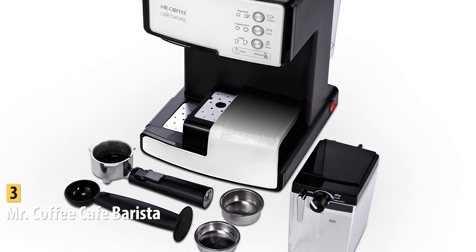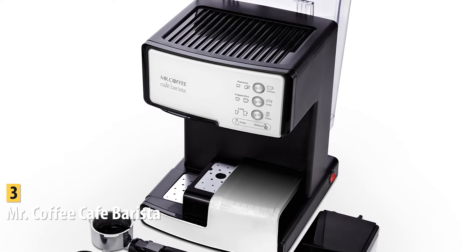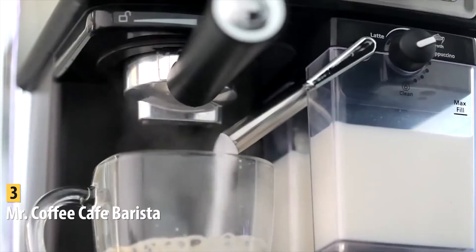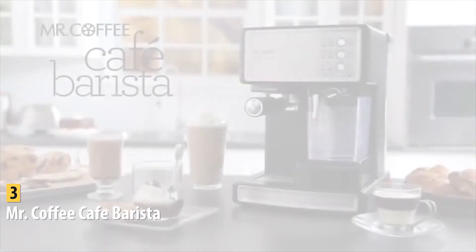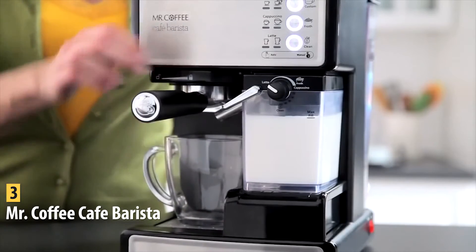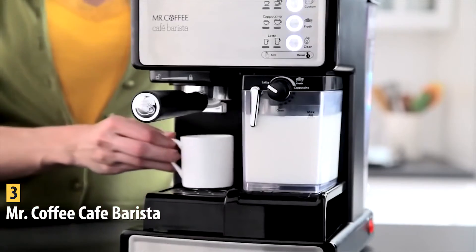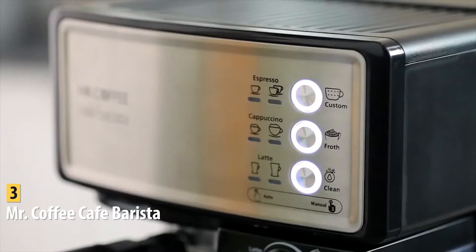The Mr. Coffee Café Barista comes with single and double shot options, a one-touch control panel with picture buttons for easy use, plus a tamper, measuring scoop, and single and double shot filters. The 54-ounce water tank is easy to remove, and the machine has a 15-minute auto-off feature. Pros include reasonable price, multi-drink use, automatic milk frother, and user-friendly interface. A con is the milk frother is not very adjustable, though it still achieves coffee house quality with true crema taste.